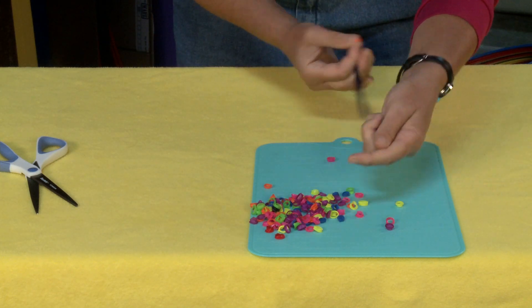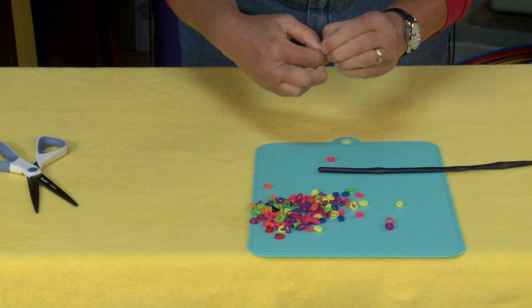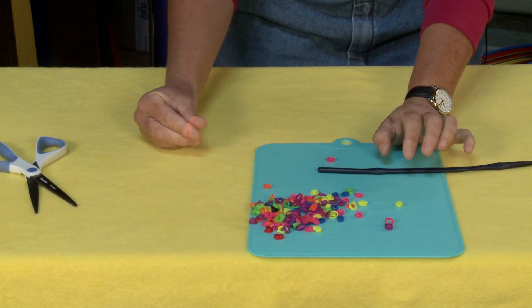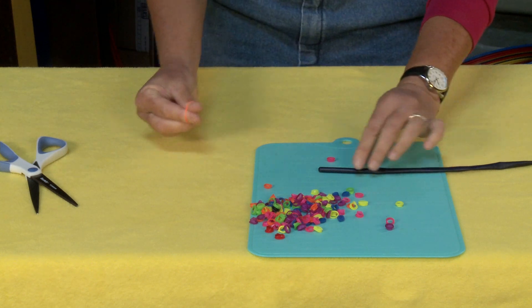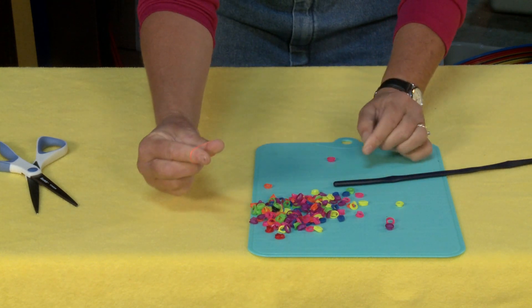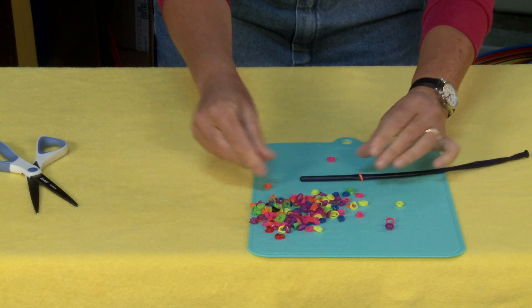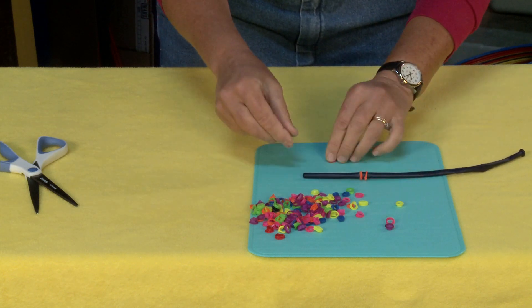Now take your balloon animal balloon. These work great because they have some thickness to them, which makes it easy for these to slip onto and keep their shape. But you can use an elastic or a piece of yarn or piece of thread, whatever you normally make a bracelet on. As you can see, I've put my fingers inside, looped them inside there, opened it up, and just release it right onto the balloon.